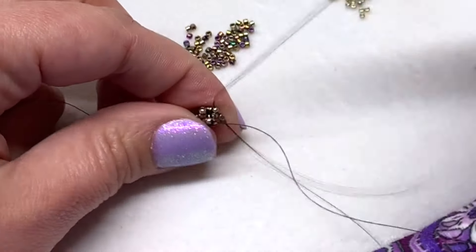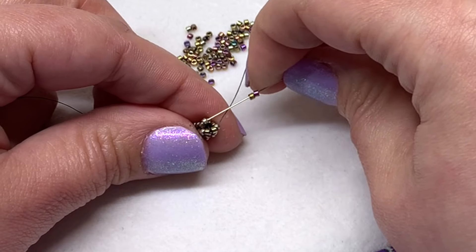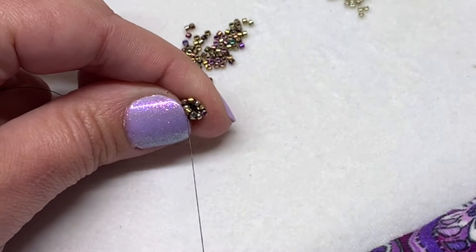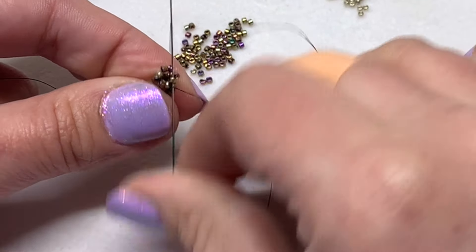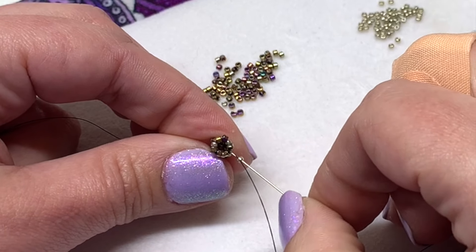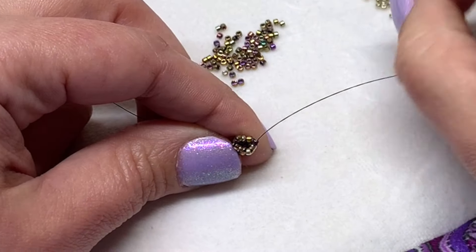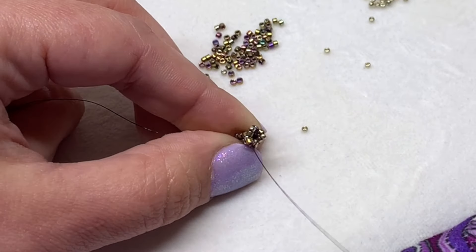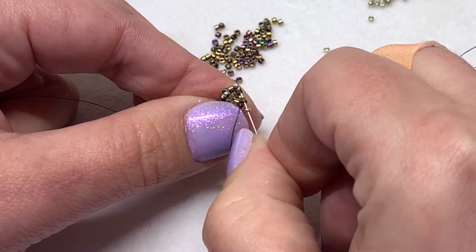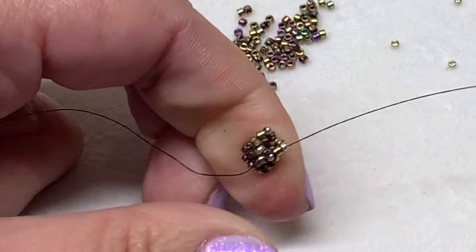With this next row, pick up two delica beads and then sew through the next 15-0, then repeat that again and then one more time. Sew through that next 15-0 and sew through the next delica bead. For the next round with the 15-0s, pick one up and sew through the next delica bead, skip the next 15-0, and sew through the next delica. Pick up a 15-0, sew through the next two delicas, again skipping the 15-0 below, and do that one more time on that row. Step up by sewing through that next 15-0 and pull tight.